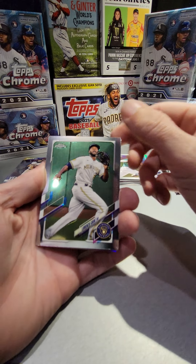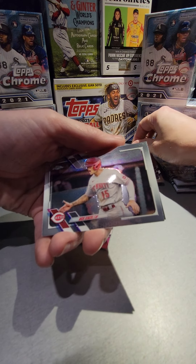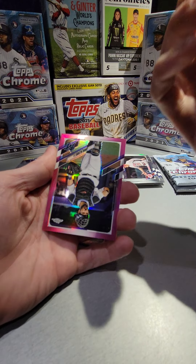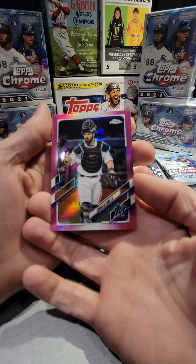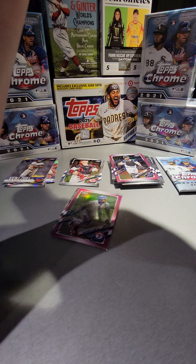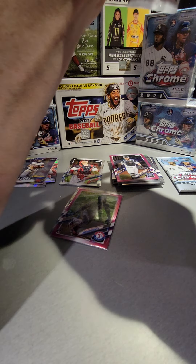Lorenzo Cain, Nick Senzel, Mark Canha, and a pink of Jorge Alfaro. Have I even heard of him before? I don't think I've really noticed his card before in any of the other stuff I've opened.